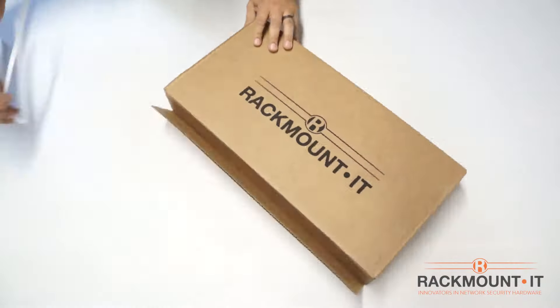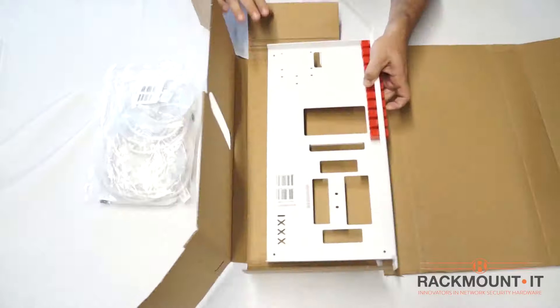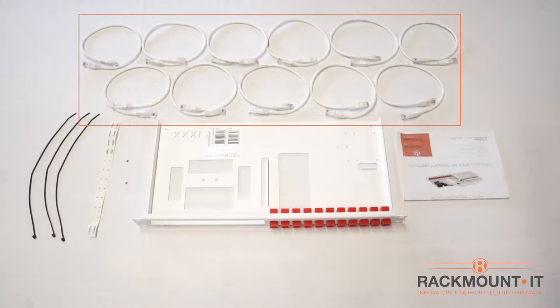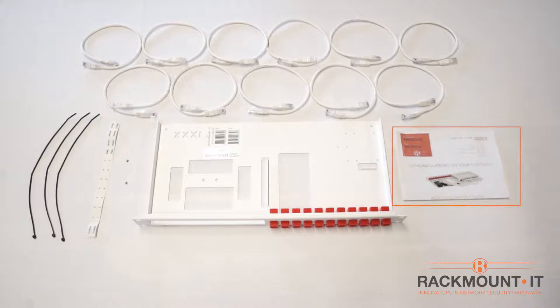Let's open the box and see what's inside. Included in the kit is the 19-inch FortiGate Rackmount kit, 11 Cat6 cables, 3 zip ties, 2 screws, front port labels, and installation instructions.